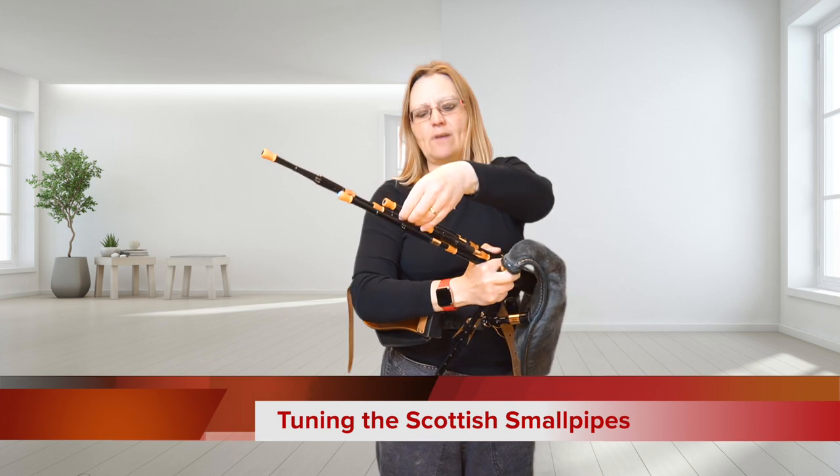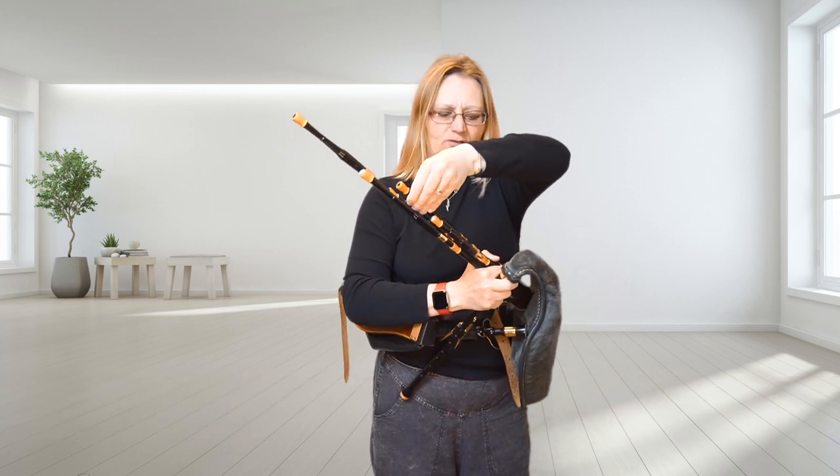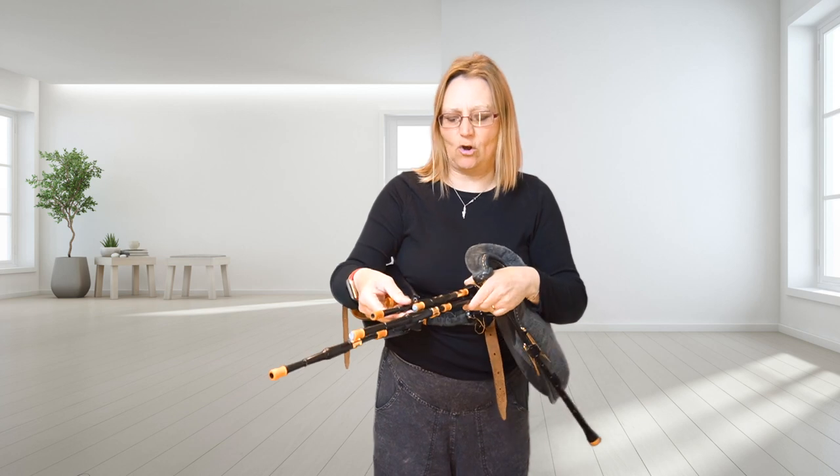Now they're not in tune. I'm going to make sure they're not in tune — I'm going to pull them right out, the drone's right out, so they're definitely not in tune.